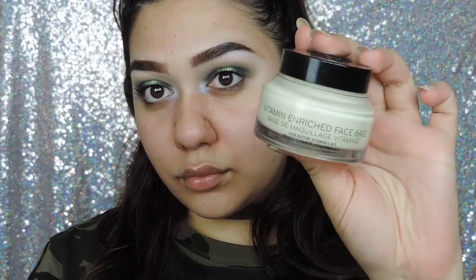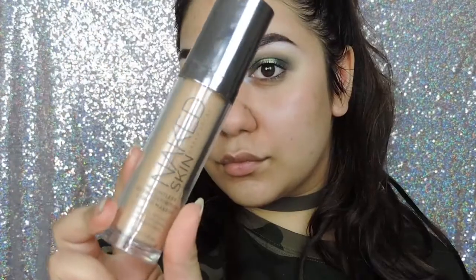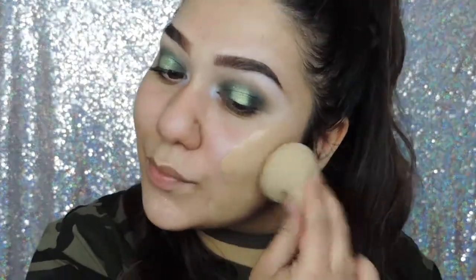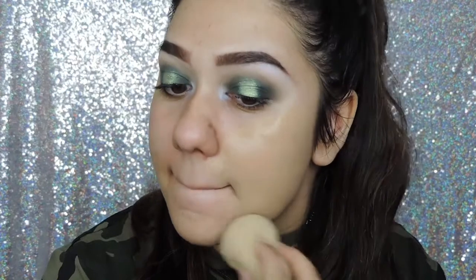Moving on to the face now, I am using the Bobbi Brown Vitamin Enriched Face Base. For foundation today I am using the Urban Decay Make It Skin Foundation and I am in the shade 445, and I am just using a Beautyblender today, just patting it into my skin.